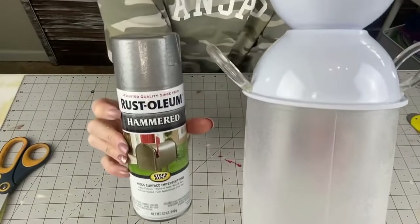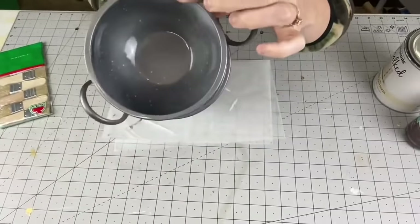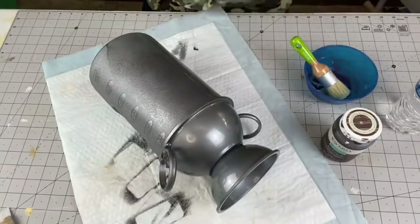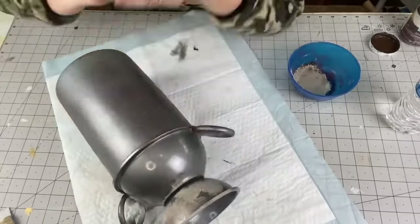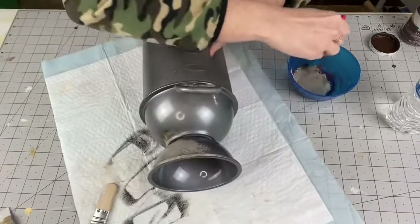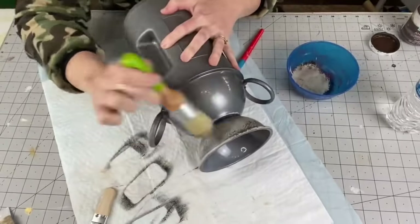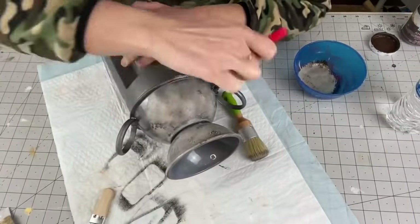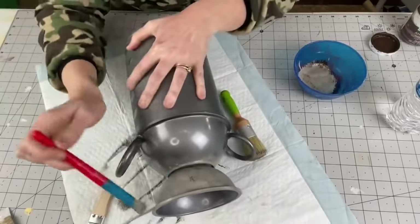Now taking Rust-Oleum Hammered spray paint and spraying the whole thing. It looks beautiful if that's your style — you could leave it as is — but I didn't like how shiny it was. This is my first time trying the galvanized look: I took Mineral by Waverly and Antique by Waverly, mixed them together, and using a Waverly chalk paint brush, I pounce the brush up and down — stippling. Then a Dollar Tree stencil brush to blend in between the pounces and get into the cracks and behind the rings.